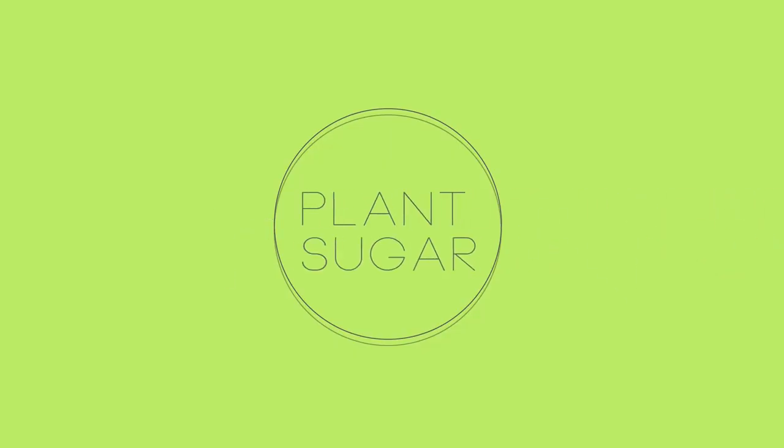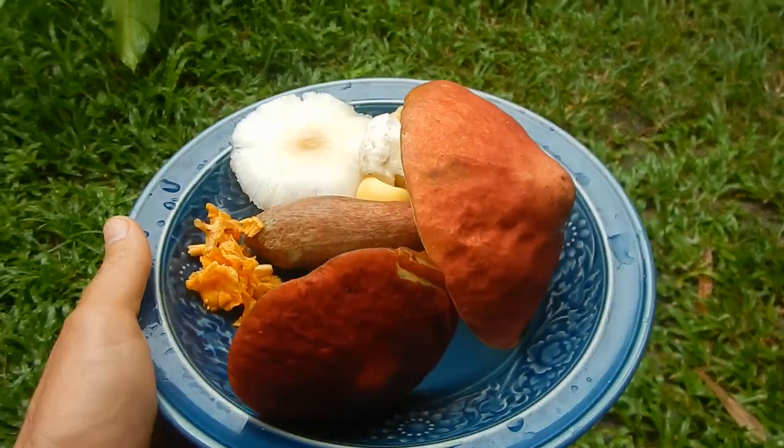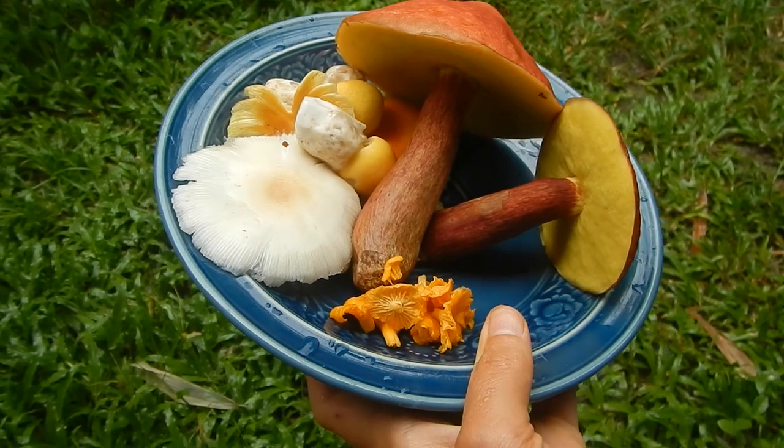Lech and Greg vegan camp, the 1st of September 2021. Mushroom season is here and Lech enjoys going to the forest and the mountain to hunt some mushrooms — mushroom hunter.